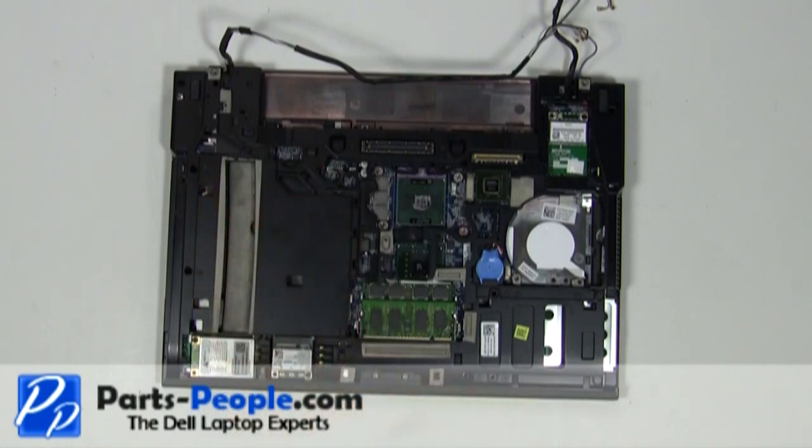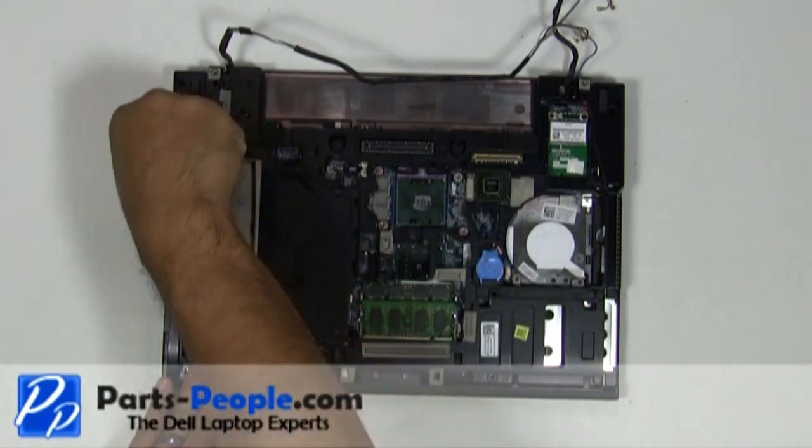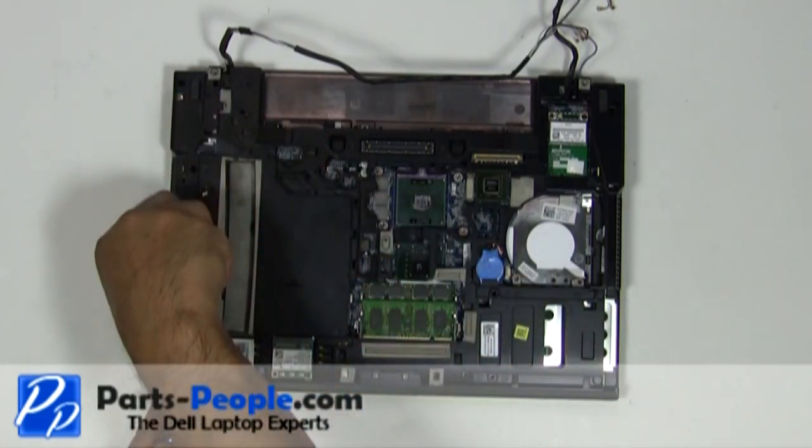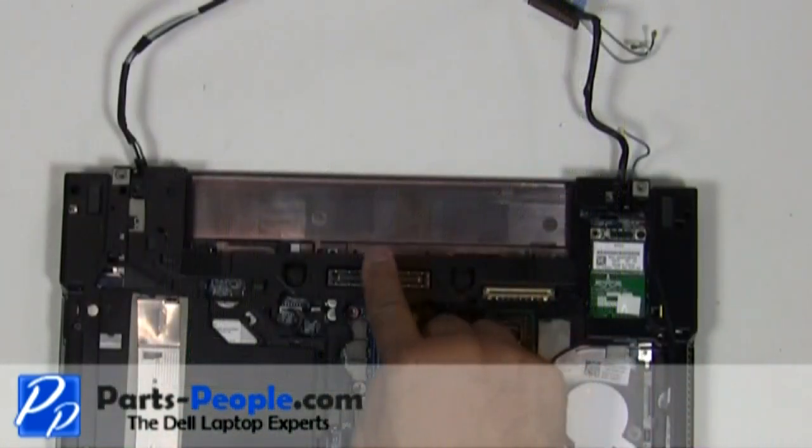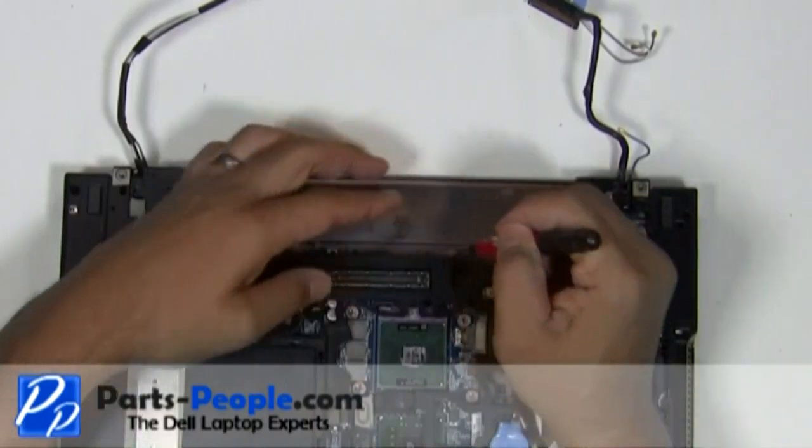Loosen the two palm rest screws. Loosen the two palm rest screws located in the optical drive bay. In the battery area, loosen the three clips by sliding them to the left to loosen the LED cover.